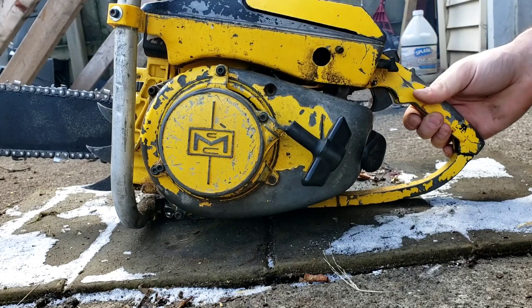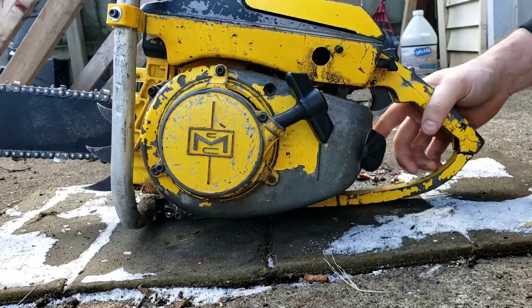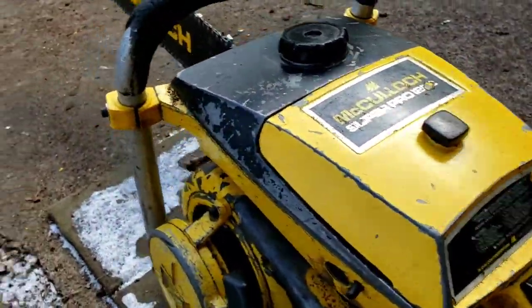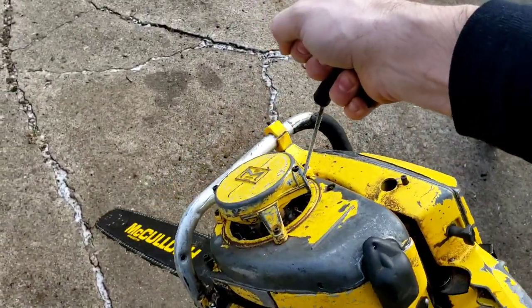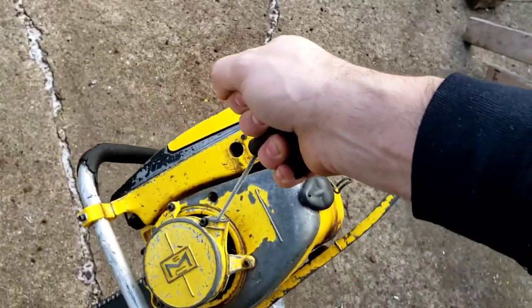That is why we pull that out — that give. When I say this is a high compression chainsaw I'm not lying to you guys. That's how much compression this has — it's barely wanting to drop.